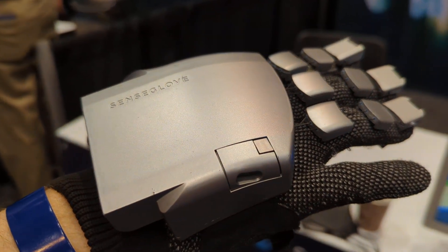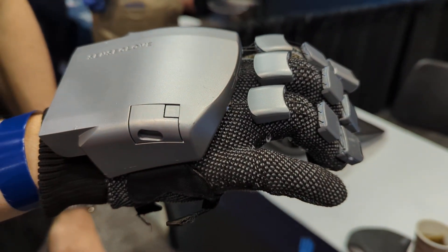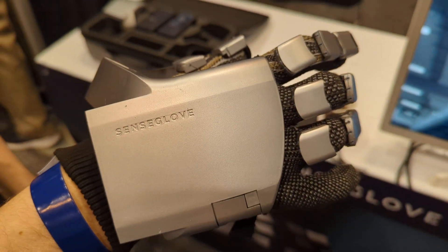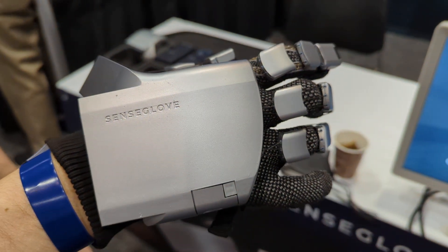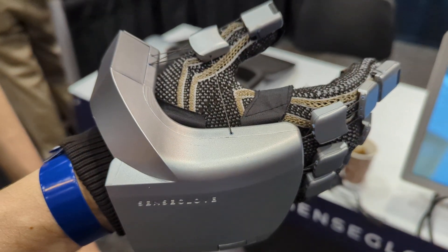They are already selling the glove — it's five thousand US dollars on the market right now. They consider it a very accessible glove. Volkswagen, the European Space Agency, and multiple ministries of defense are already using it.